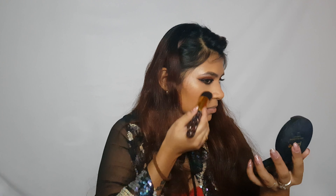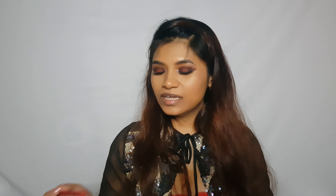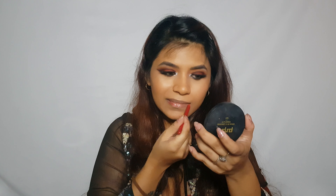Now moving on to blush — I'm going to use the Maybelline Cheeky Glow blush in the shade Fresh Coral. For highlighter I'm going to use my champagne shimmer brick highlighter and highlight my face.